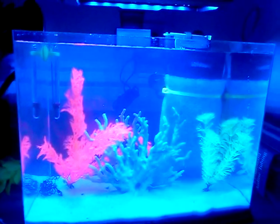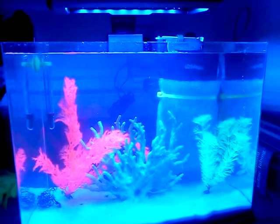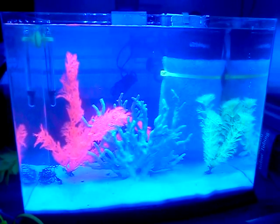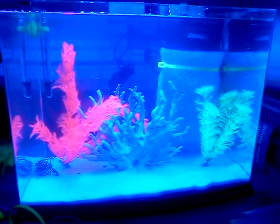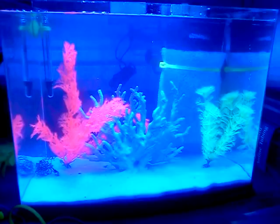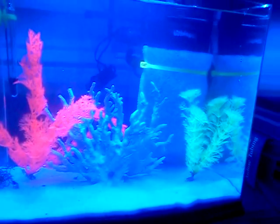Alright, this is the dwarf seahorse tank. We're not going full size yet, only because I got these in a trade for some coral that I had grown. I got seven dwarf seahorses. They're actually not moving too much right now, so I hope I didn't kill them all, but some of them are kind of moving around. As you can see, I got some fake plants and fake branch coral type décor.